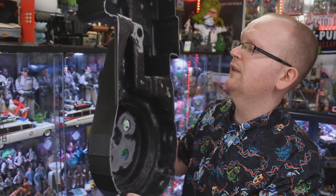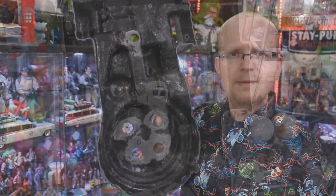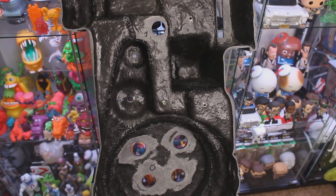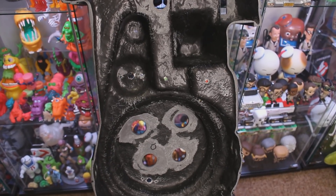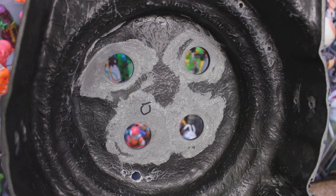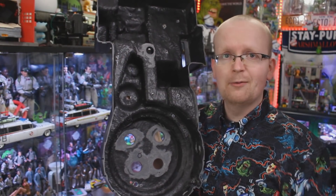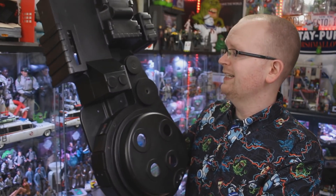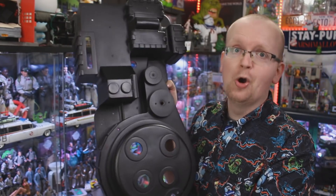Let's spin the proton pack around. As I mentioned earlier, this shell is actually made of a very durable fiberglass. Now I'm not going to act like I know everything about fiberglass shells — I've seen a bunch online that look pretty rough — but the interior here looks super, super clean. Once again, if I already had all my proton pack pieces painted, I could start assembling my pack right here right now. This body kit, this shell, is ready to go.